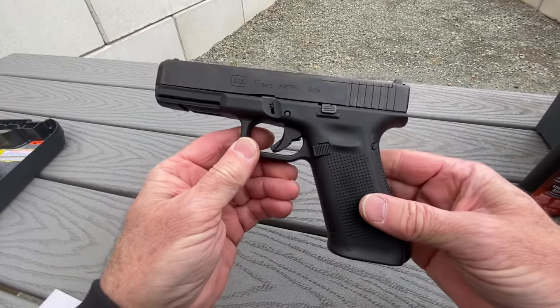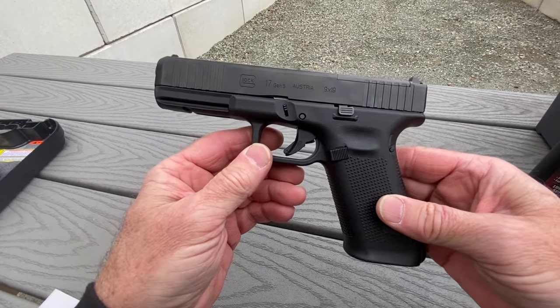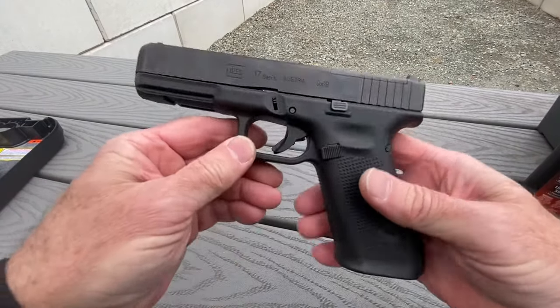Field stripping or disassembling the Glock 17 for cleaning. This is a procedure that will work for most Glocks. This is a Glock 17 Gen 5, but it's going to work for any Glock.